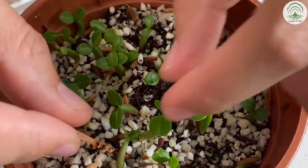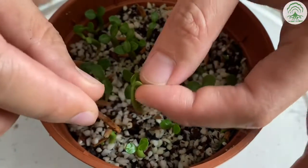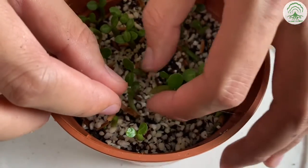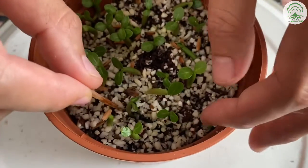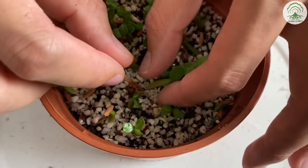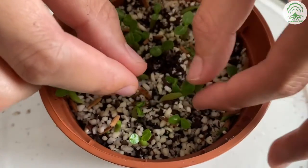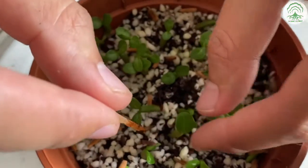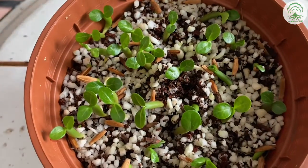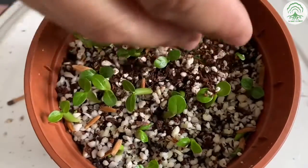To rectify this, make indents into the potting mix and place the roots into the media. And then once done, you can add the shallow layer of the potting mix.